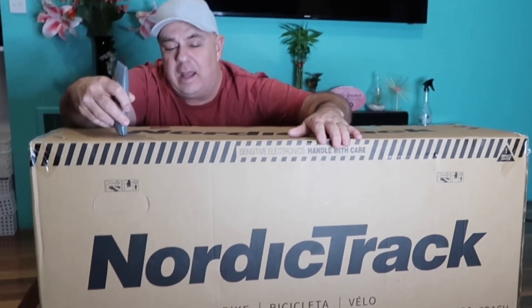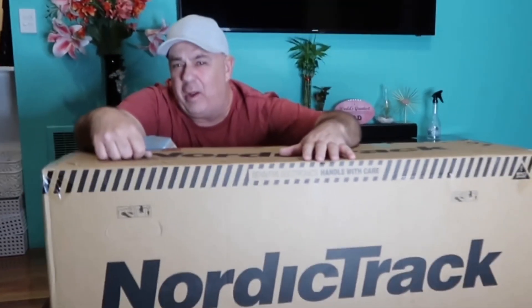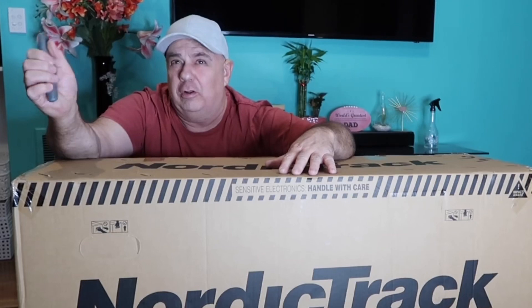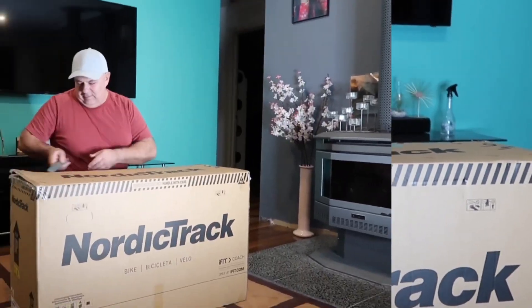Hello guys, so what we've got today is a NordicTrack bike, an upright bike — a flywheel magnetic upright bike — and we're just going to unbox it, pull all the bits out and try to figure out how to put it together. Pretty cool bike, it's a model GX 4.6 Pro upright bike, so let's see how it goes.